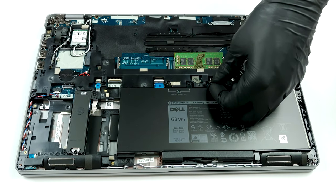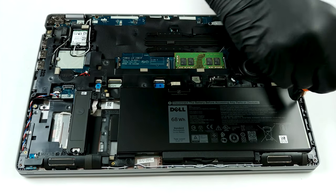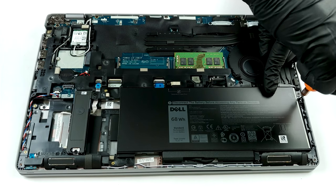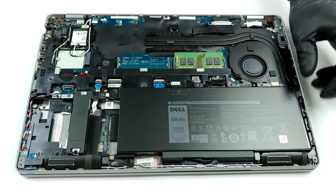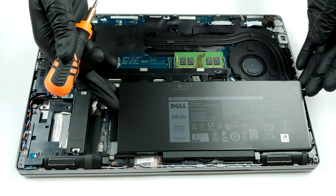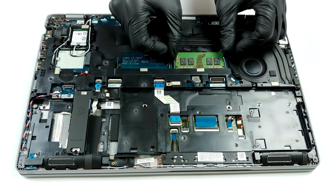As a typical business outfit, the Latitude 5510 supports up to 32GB of DDR4 memory via its two RAM slots. Additionally, you can install a 2.5-inch SATA drive, but interestingly, Dell has limited your choice to only one of the two, as the M.2 drive stands in the way of the SATA drive bay.